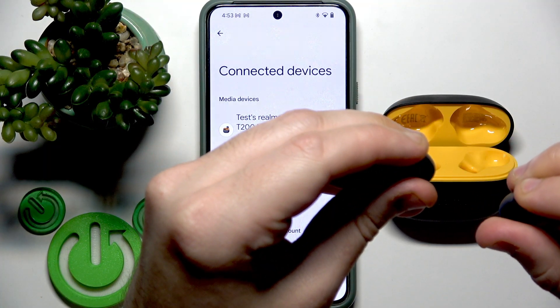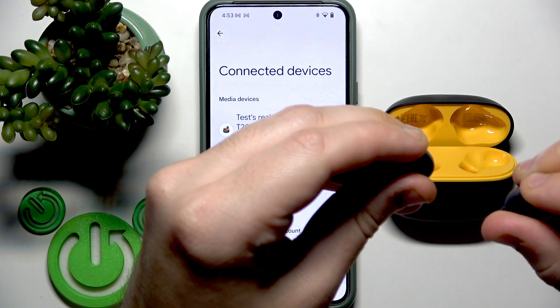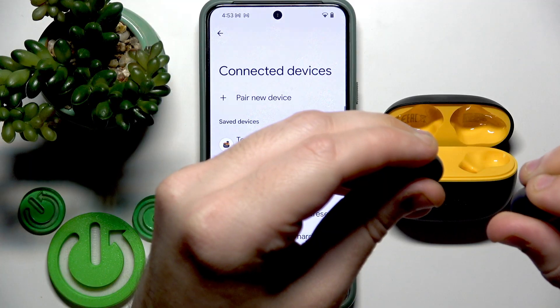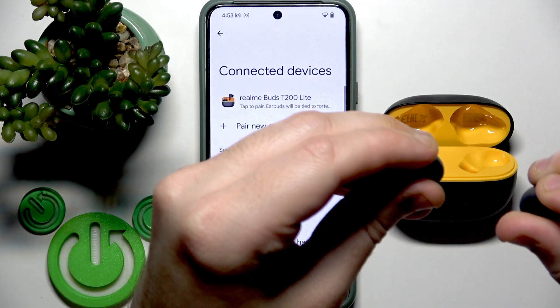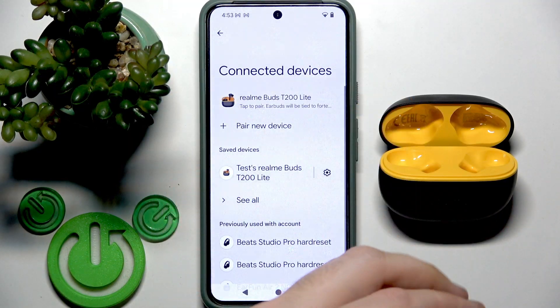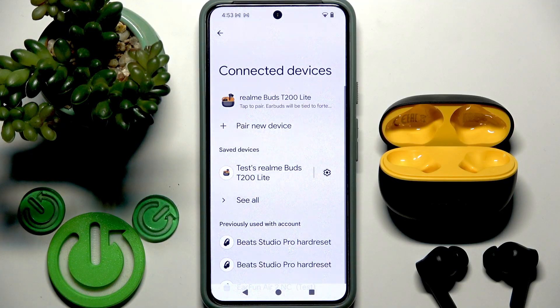Hold for a full 10 seconds count. Now you can release your finger and then we need to reconnect them with the phone.